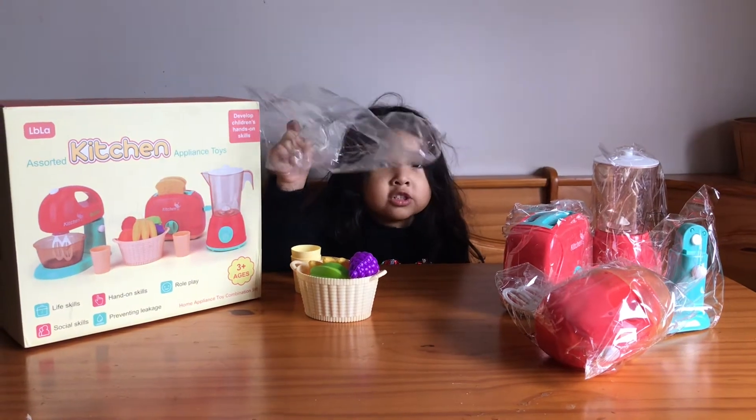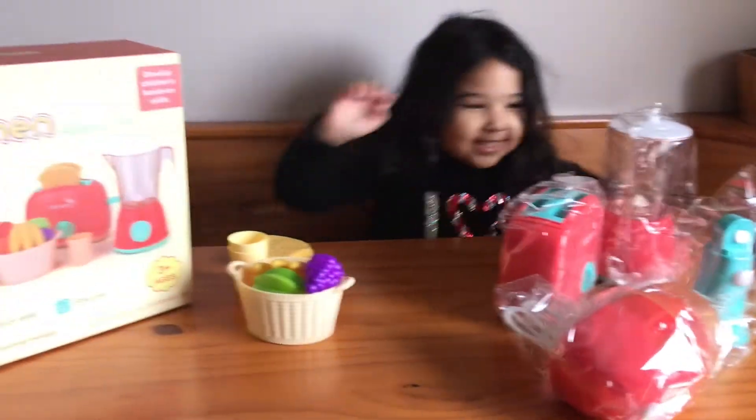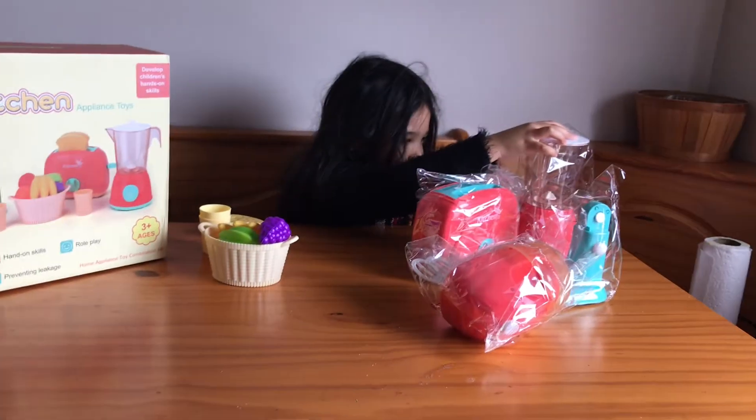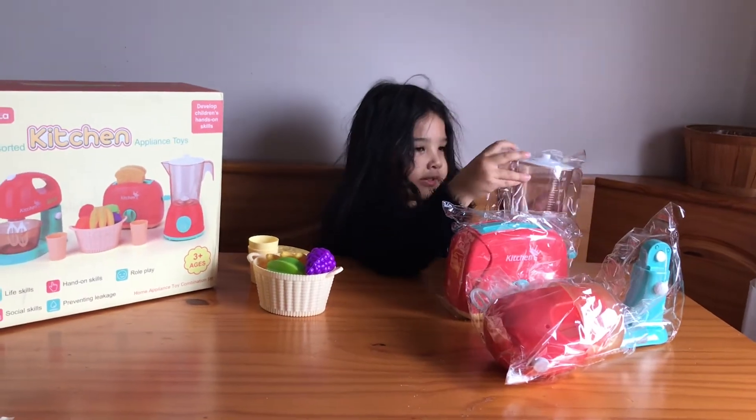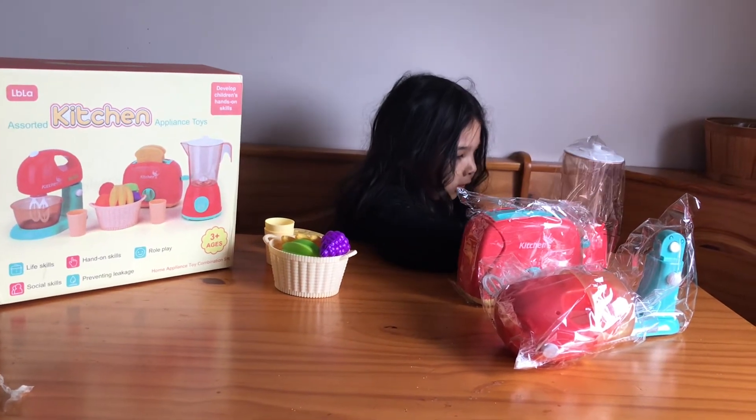I'm going to get started opening these bad boys. Wait, I want to see if it turns on. I need batteries. I don't know if it's on. I don't know if it turns on. It does turn on, right? I don't know.